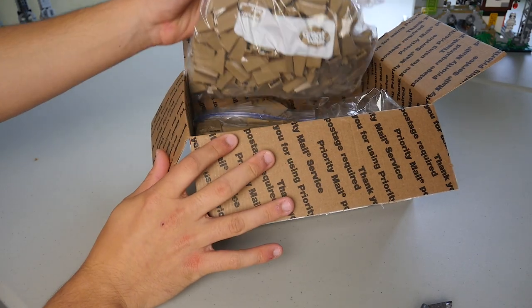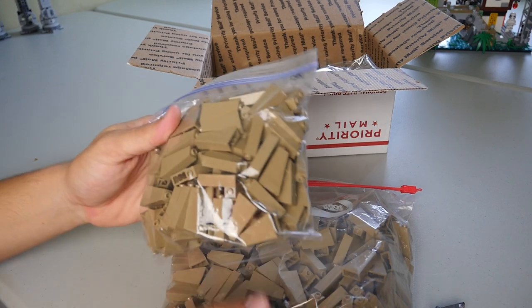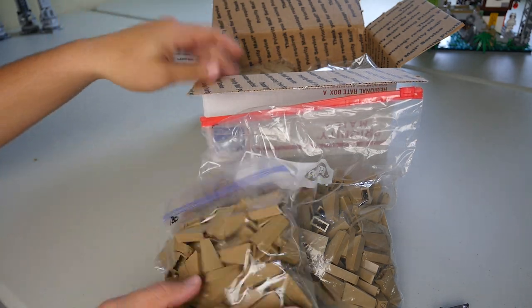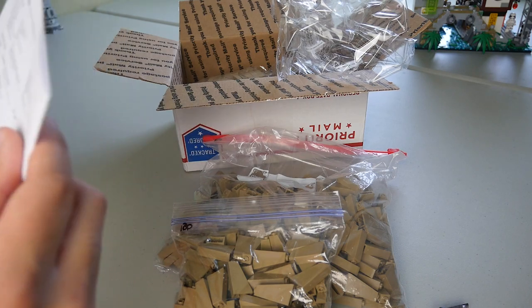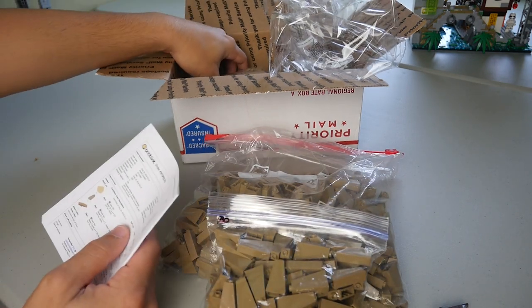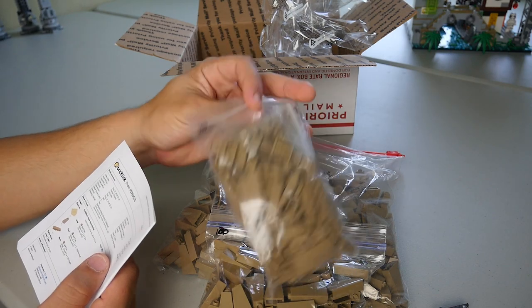First thing we have here is going to be 400 or so of these 1x2x3 dark tan slopes. These are actually on sale on their store — they were listed for a great price, so I scooped up all of them. I want to say it's around 400 something. Let me check the invoice here — we did get 420 of the 2x1x3 dark tan slopes, which is awesome!